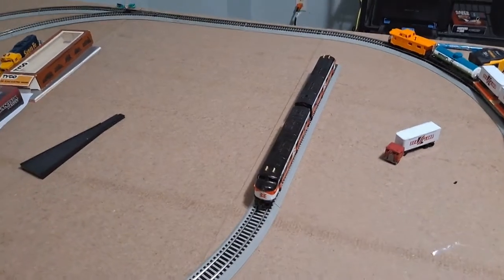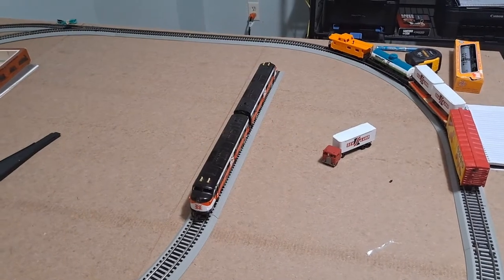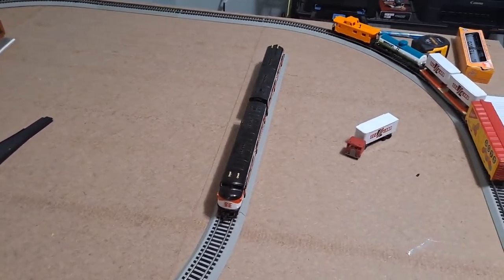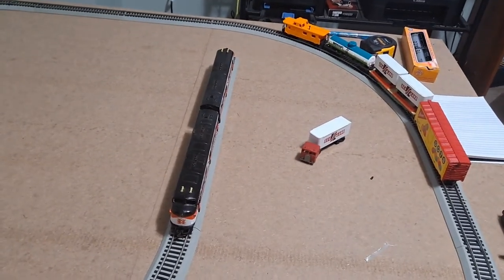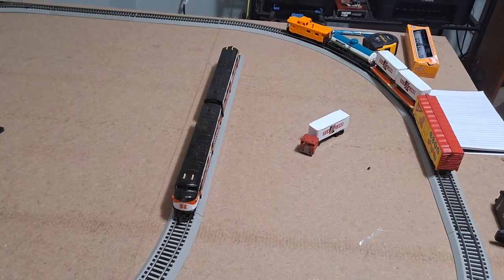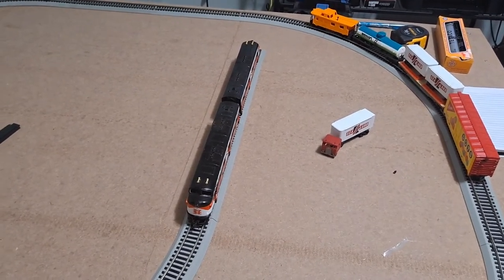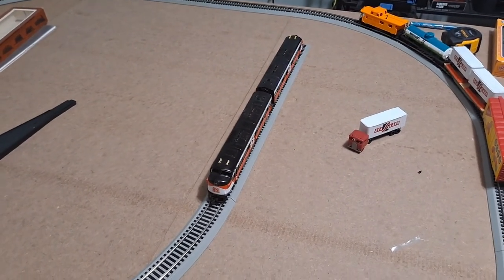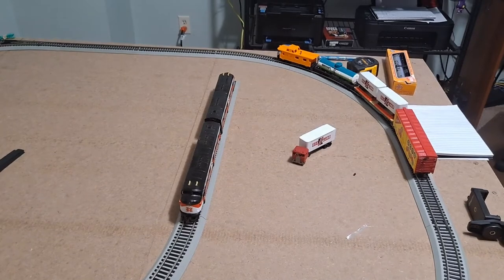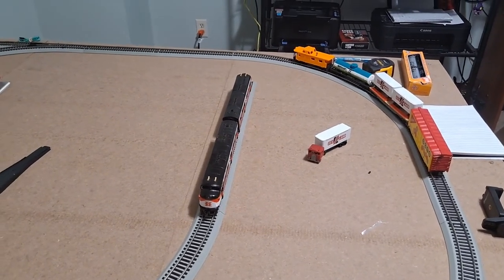Okay, so we got through part one — we were able to get it to run. On its own it probably could have run around this track and might have been able to pull one or two of these cars because they're really light. But there's a considerable amount of weight on that dummy engine — I don't know if all dummy engines come with that much weight or if someone converted it to a dummy unit. If anyone in the comments would like to chime in on that it would be appreciated. We won't bother testing the cars because I don't want to stress it further. I'll see if I can dig up some traction tires on eBay. I've also heard people mention something called Bullfrog Snot — the first time someone mentioned that I thought it was a joke, but it turns out there's a product called Bullfrog Snot you put on traction tires or use as traction tires. I've not tried it, so I may give it a go and if I do we'll maybe do a follow-up video.